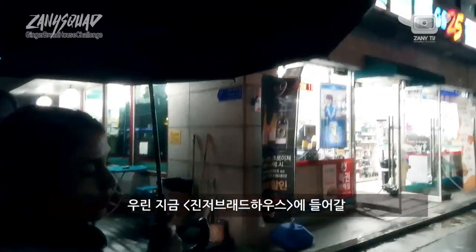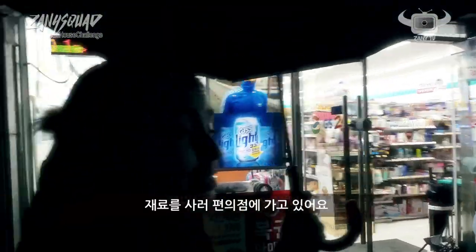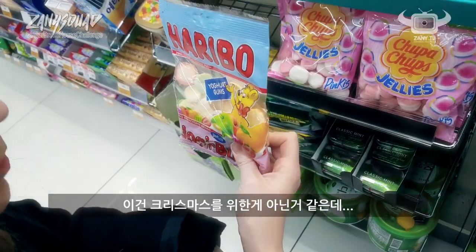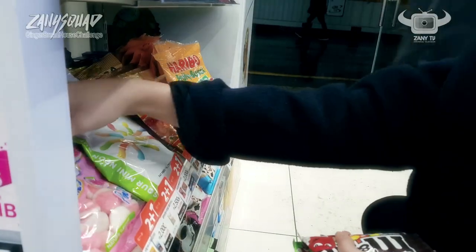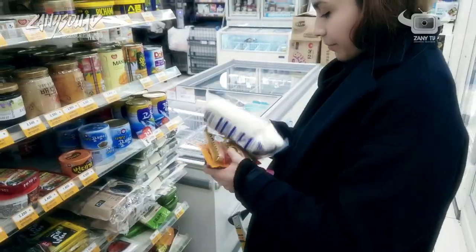Let's go and get the ingredients. We are going to the convenience store to find ingredients for the gingerbread. These skittles are sour — not so Christmasy. How about these? These are too big. Peanuts like this? Maybe? These ones for Christmas. Nice. White sugar. Okay, let's go.